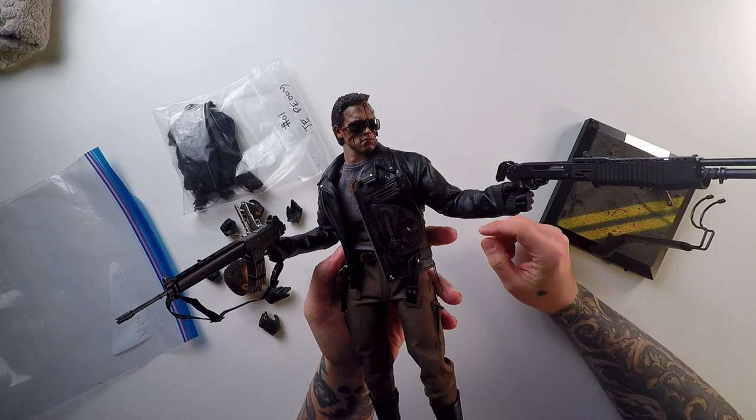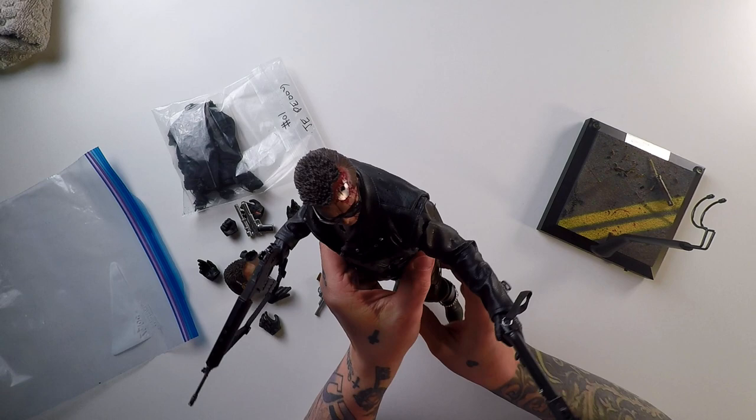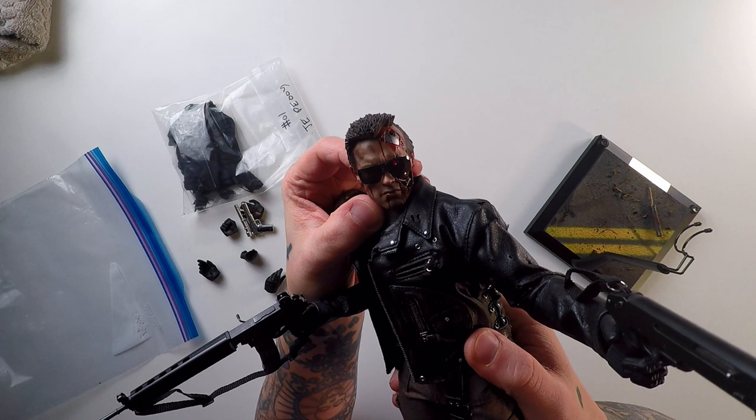If you're a Terminator fan, this is the figure for you. He looks amazing. The only thing to watch out for is the jacket, but you can get a replacement like we have here — it looks really great on him, you can barely tell the difference. This figure has everything I was hoping for and more. One thing I wanted to test was taking off the back of the head and seeing how the light comes through the sunglasses — oh, that's awesome! Look at that, that is so cool. I love that.